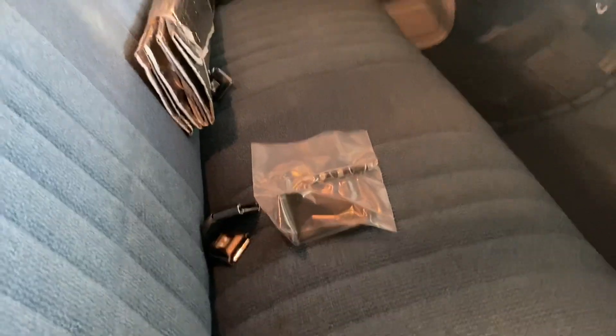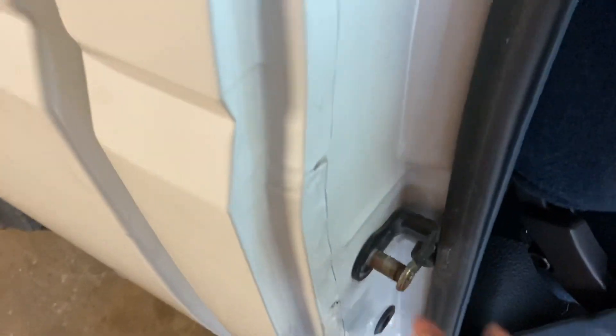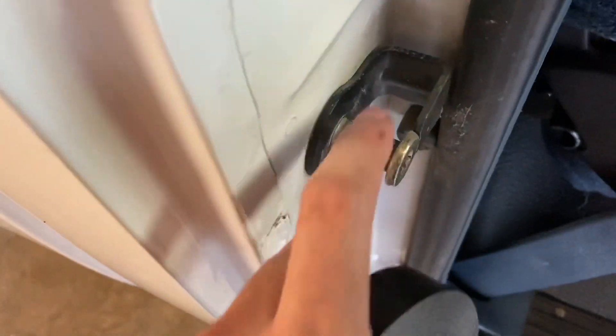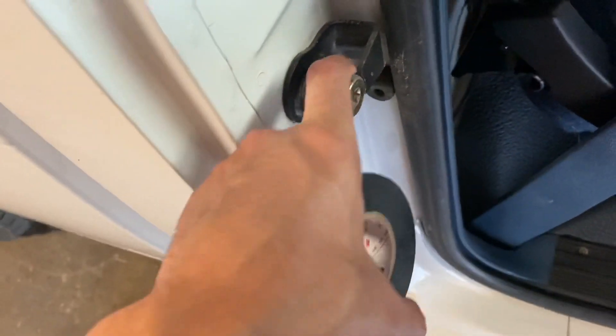I'm gonna show you guys how to install that and a quick easy fix on these door jambs. This is the issue - the door is closed, but while you're driving it will make that rattling noise. Now the proper fix would be to buy new door jambs, but I'm gonna show you guys a quick easy little hack that you can do for free. You get some electrical tape and you're just gonna wrap it around here - wrap it around and around - and that will actually help the door close a lot tighter and not rattle while you're driving.